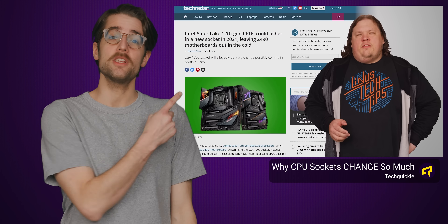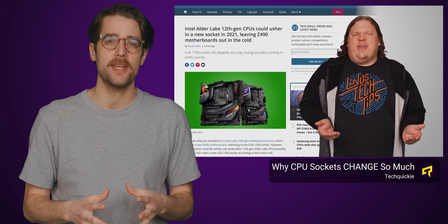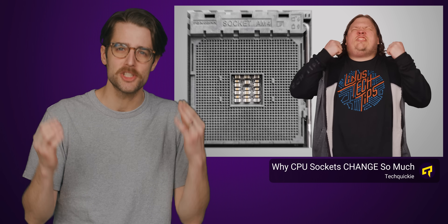So contrary to popular belief, engineers didn't put all these pins there just because they were really into making electronics look like fancy gold combs, as disappointing as that is. Go watch this video next to find out more about why CPUs specifically have so many pins and why their sockets keep on changing.